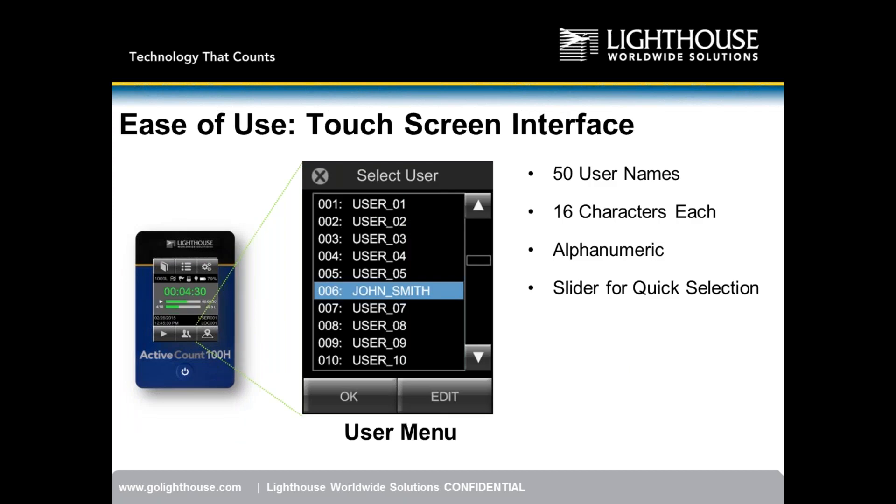The Active Count 100H supports up to 50 unique user names, visible under the user section — the silhouette of two people icon. Each name can be up to 16 characters long, using a combination of letters and specific signs. A slider allows quick access to all users. Once entered, names stay in the system and don't need to be re-entered.